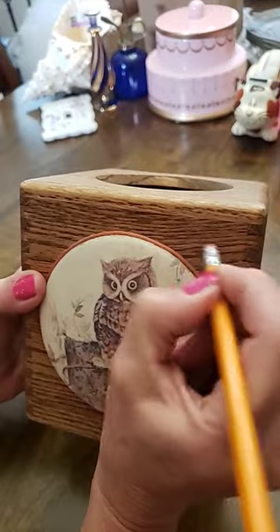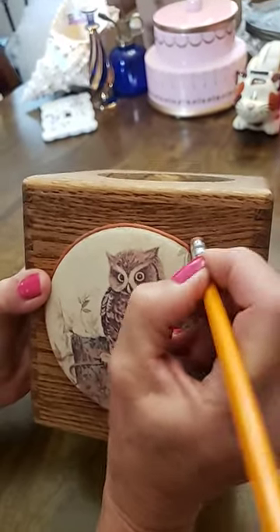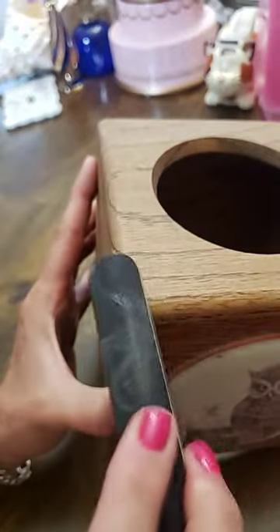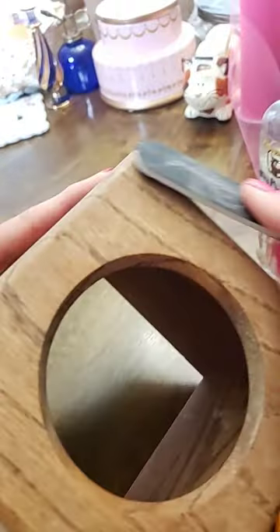Next we'll file the corners to get the rough spots off.